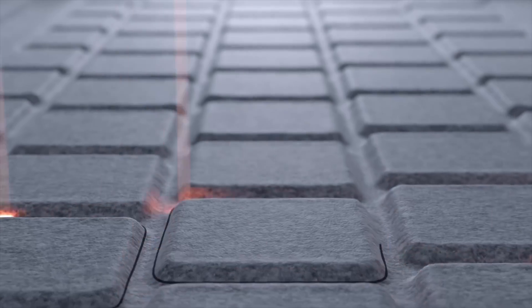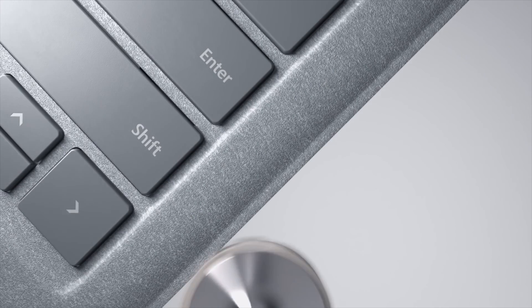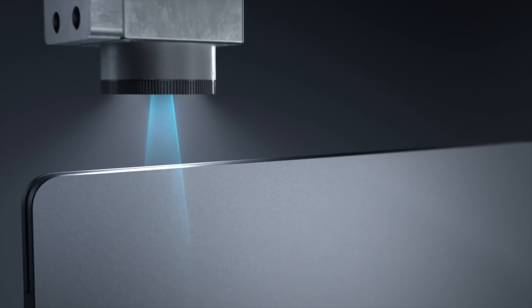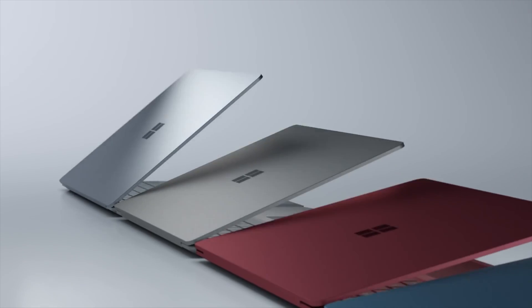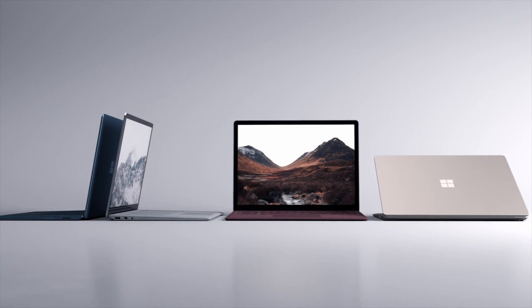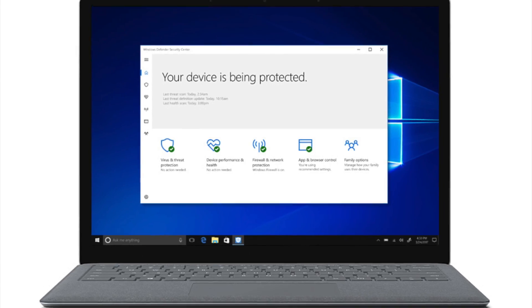One important thing: Microsoft introduced the Surface Laptop at an event also intended to showcase Windows S, the new version of the OS that only runs Windows Metro live tile applications. I wouldn't worry about this too much — I think they were just using the Surface Laptop as a halo device to show off Windows S. And you might even find Windows S capable enough for a high-end laptop, but until the end of the year you can upgrade to Windows 10 Pro for free. Most people who pick up a Surface Laptop will likely do that, because they'll want to use regular desktop programs not on the App Store.